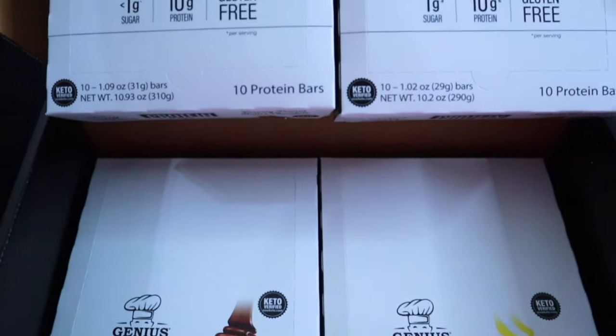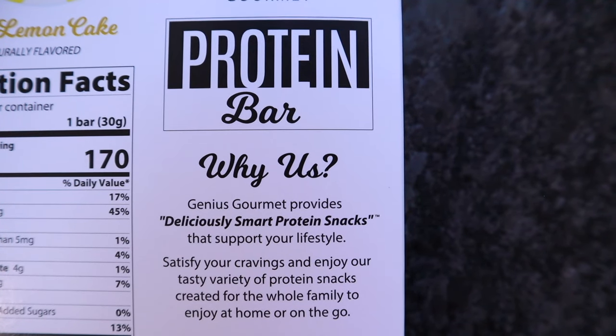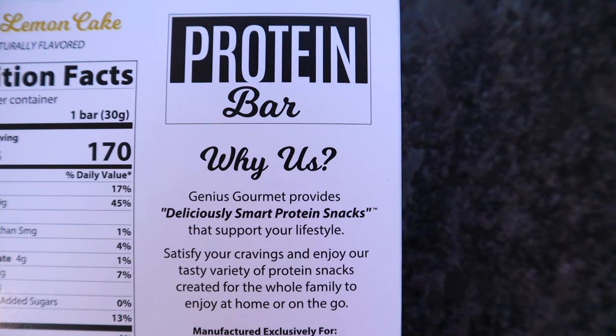I do need to mention that this is not a sponsored video. To get the discount code and link, I signed up for their affiliate program, which means if you use it, you'll get a percentage off your order and I'll receive a tiny commission — and that allows me to bring you future content, so I appreciate your support. Inside the Genius Gourmet box it's bars. Looks like they included four flavors. Glancing over the boxes, they all have quite a few things in common: keto verified, gluten free, 10 grams of protein, and every box has 10 bars inside.